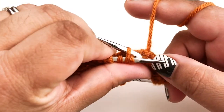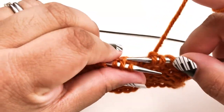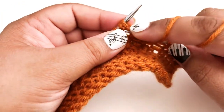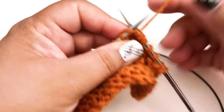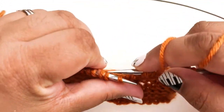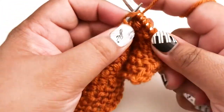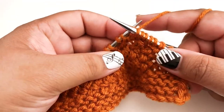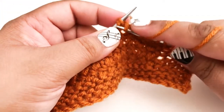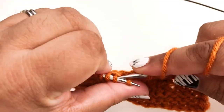We're going to knit the second stitch through the back loop without taking it off the needle. It's really easy to split your yarn when you do this so pay a little bit of attention to that. Then we're going to knit the first stitch through the front loop like normal, and take both stitches off the needle. You sort of get a rhythm going where you're rocking the needle back and forth to do this back loop, and then the front loop.